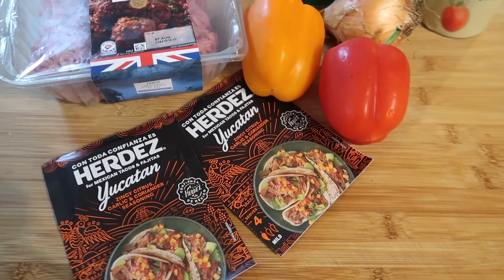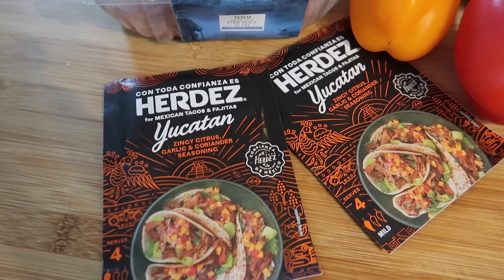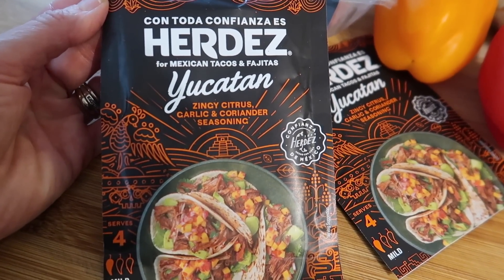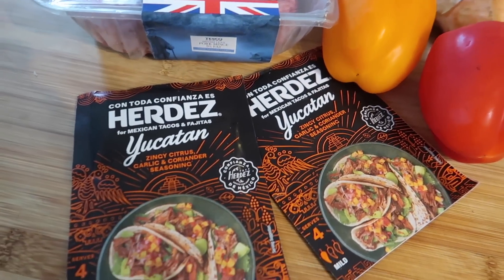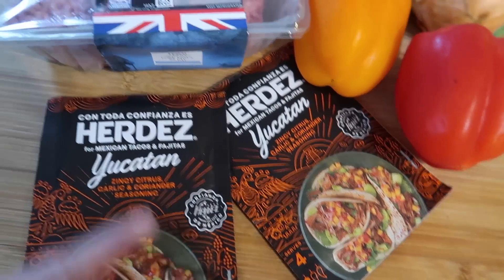I'm just about to start tonight's dinner. I was going to make chili con carne but I didn't find any of these packet seasonings in Tesco - they only had the very hot one. So I decided to try this instead. This is a taco or fajita mix - it's a zingy citrus garlic and coriander seasoning. I'm going to make a big one because I always like to give the leftovers to my husband and the boys when they go to work. I've got two packets of that.